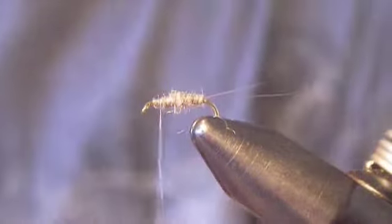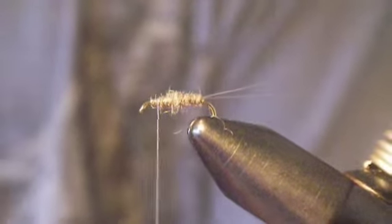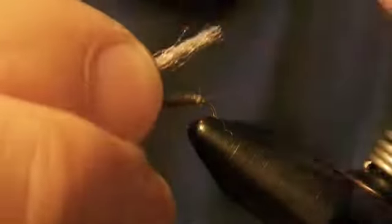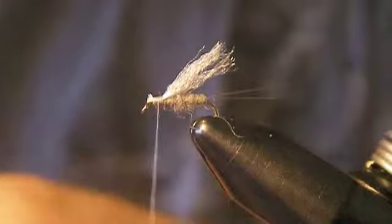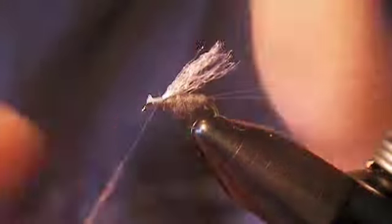Now because this is going to be a small emerger-type pattern, we're going to tie in just a small tuft of — I'm using Antron, but you could use poly yarn or whatever material you want. I'm tying this in so you can see this piece is longer than what I want, which is fine — we'll trim that in just a second. Tie it down good and tight, then trim it and put a little more dubbing on your thread and dub over the top of it.